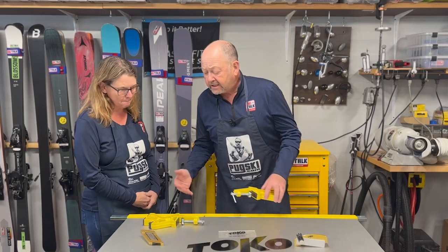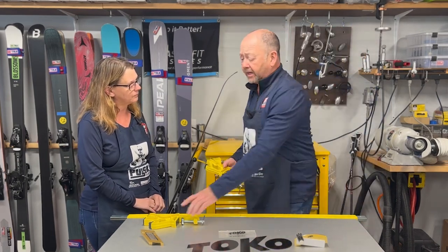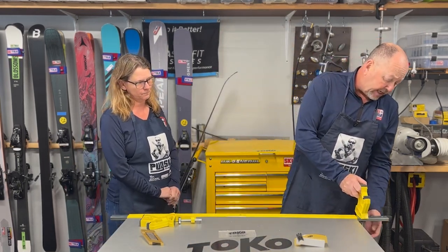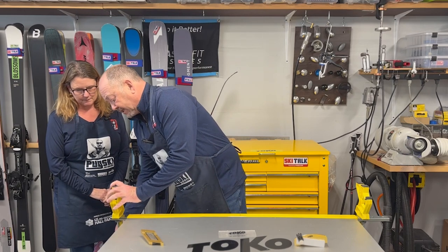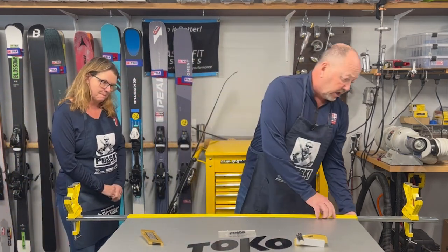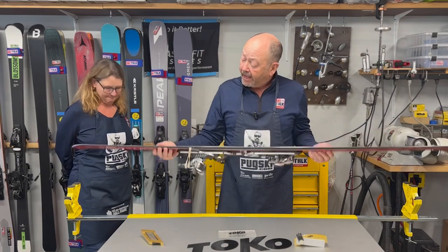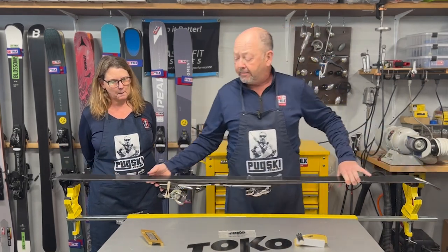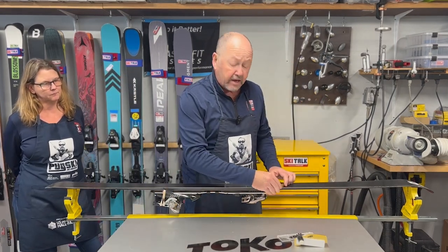The Ski Vice Express is Toko's entry-level vise. It's a great vise if you're limited on space or if you're traveling a lot and don't have a lot to take with you. Since we do not have a center fixation point, we're going to want to expand these out as far as we can when we're working on our skis. We lock these expansion arms up and snug them so we get a minimal amount of lateral movement. We take our ski here and since the supports are near the ends, when we're pressuring down the ski, we don't have to worry about it flipping up. So if we're scraping our ski or working on our bases, we can do that fairly easily.